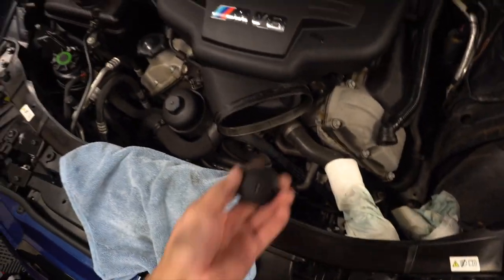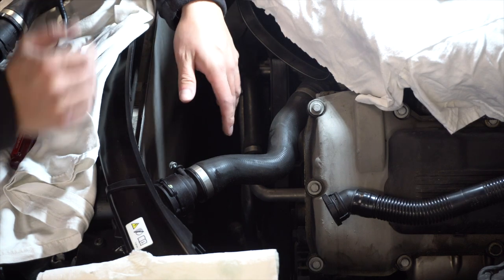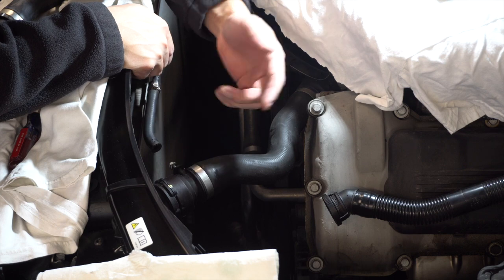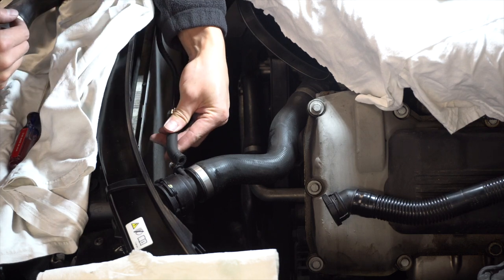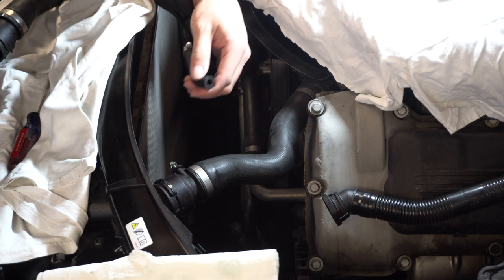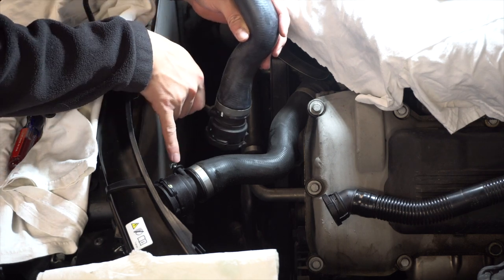The belts are all in, everything's torqued to spec. Now we're going to pop these tensioner caps back on — they're just compression fitted so they pop right back on. As mentioned earlier, when pulling out the radiator fan assembly it's pretty common for the little nipple on the radiator hose to break — it's a very thin, brittle piece of plastic, especially at 72,000 miles. This nipple breaks right off the expansion tank, and that's what happened during this install.